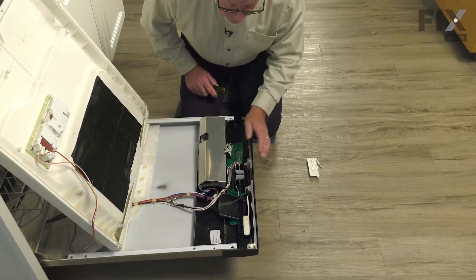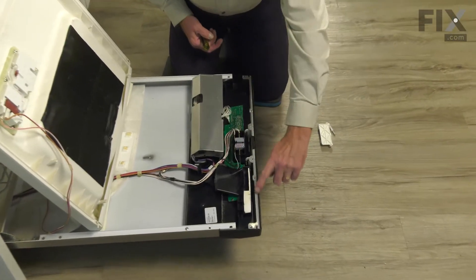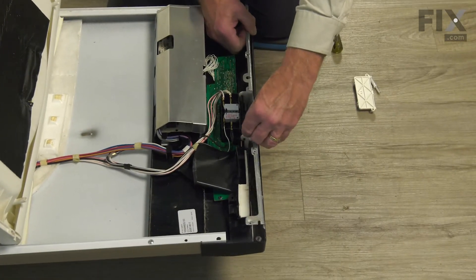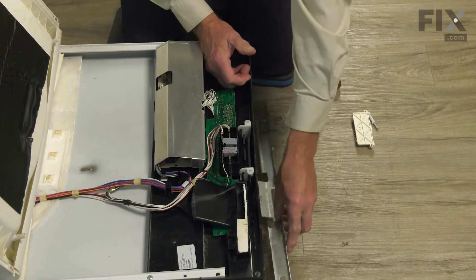Now with the strike out of the way, our next step will be to remove this metal bracket across the top. It's just a friction fit. Slide that out and set that aside.